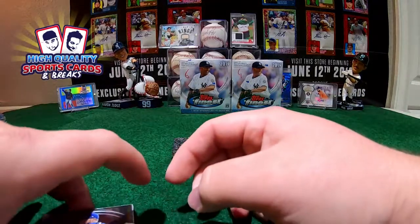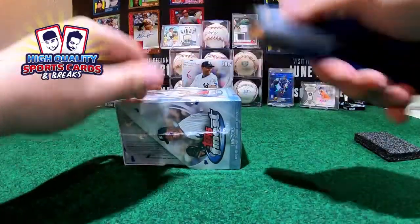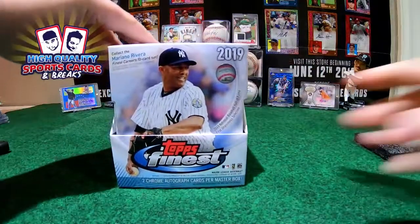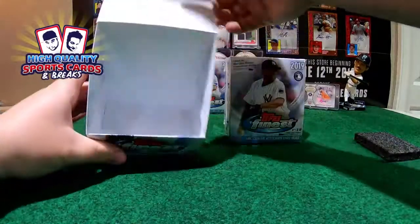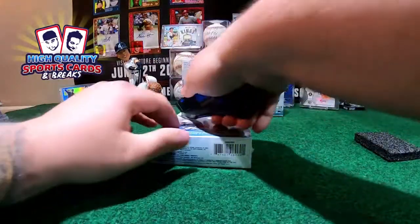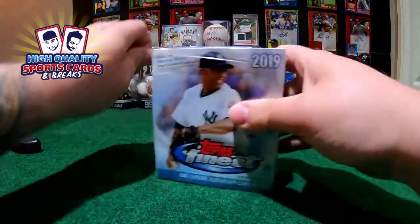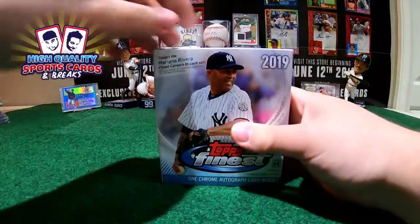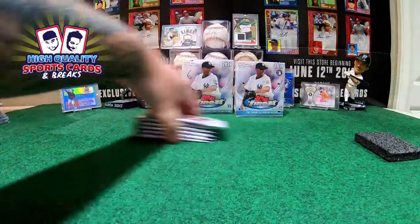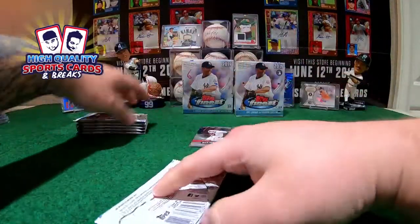Alright, so guys we got half of the break done. We got two master boxes left - let's see what we got. Guys, we are looking for more of this collection, this collection is really nice. Old chrome refractors, beautiful heat. And yes, hopefully for next week we can find more cases of this one. Right now all supply is gone. And another one - really expensive, $150 a box, it's crazy. Yeah it's really expensive.